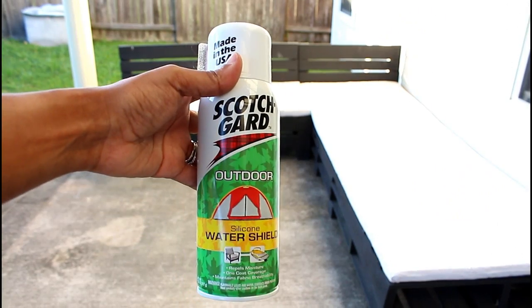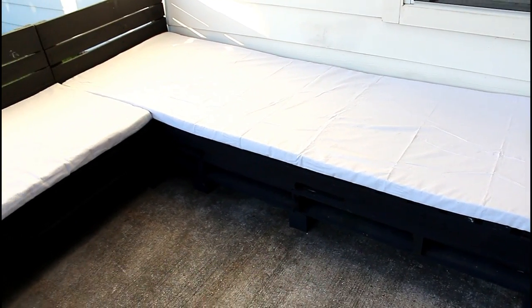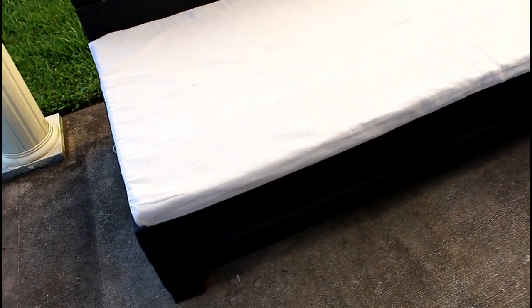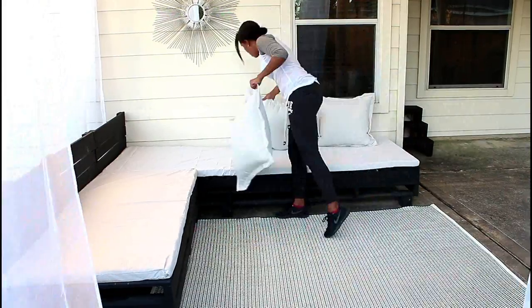Finally, I want to protect the fabric with Scotchgard. That's it, guys — I hope you enjoyed the creation of my palette sectional! If you'd like to see how I styled this, here's a snippet, but if you want to see the full video be sure to check it out — I have the link in my description.